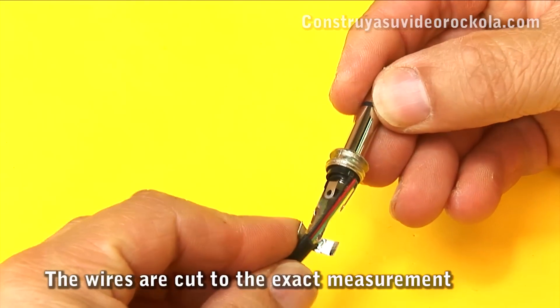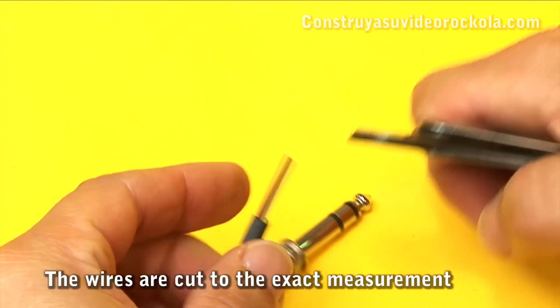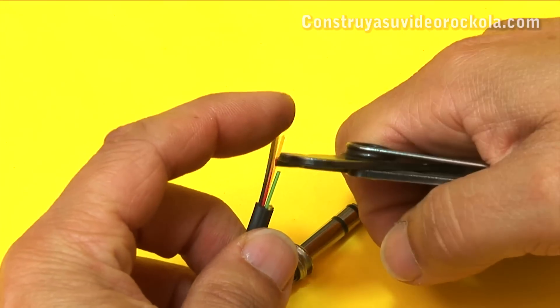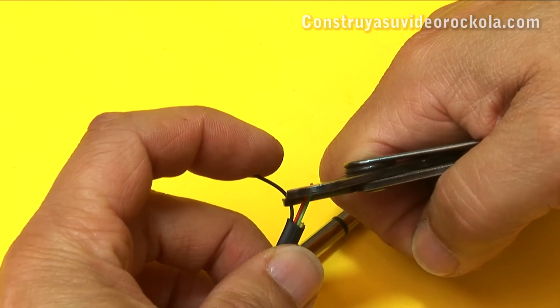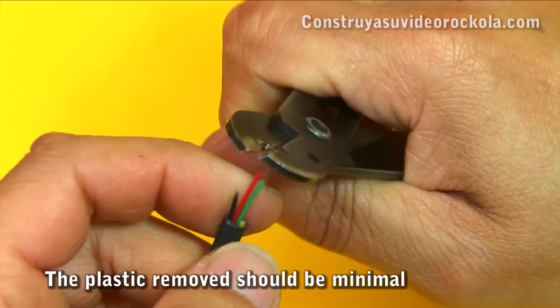Measure the cable over the potentiometer to know the length of the 3 wires. Cut the wires to the exact distance so that when soldering there are no excess wires, which can cause short circuits. Now remove 2 mm of insulation from each wire.